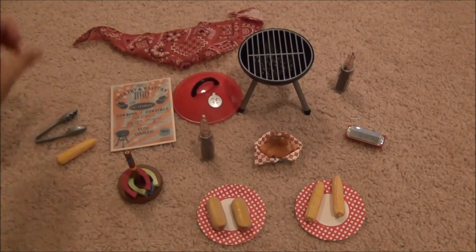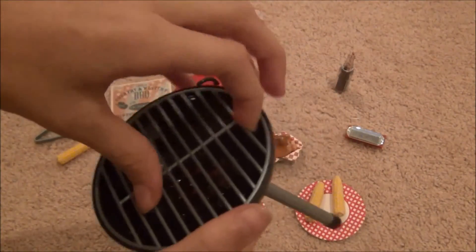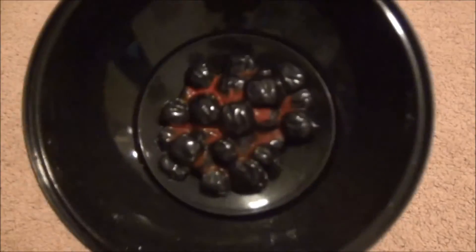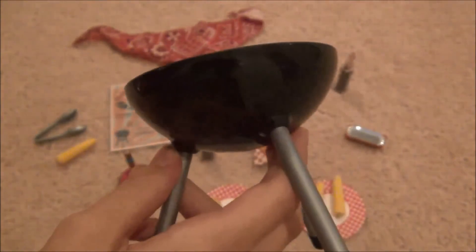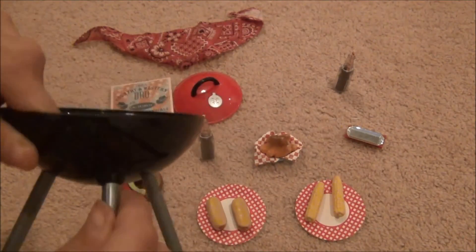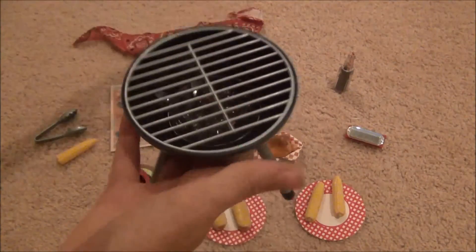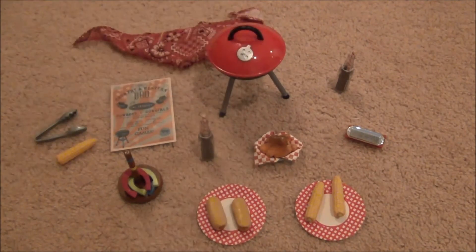The best part of the whole set is, of course, the barbecue. It has a silver circular grate, just like what you would find on a real barbecue. The inside has some coals and it looks like a real barbecue — it's black and super cute. All you do to put it together is add the separate legs and then add the lid on top. You are ready for your dolls to have a cute barbecue party with all their friends.